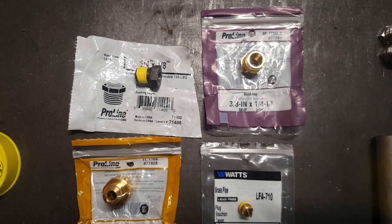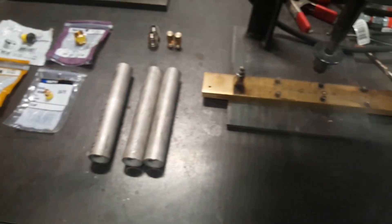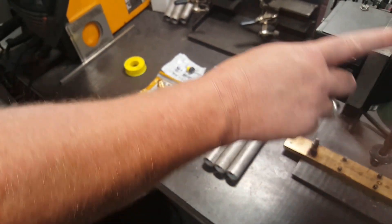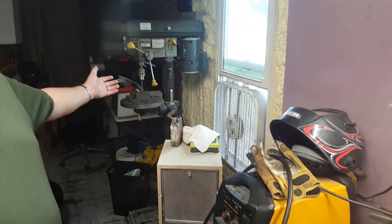These are the parts that we need. You'll also need some stainless pipe — black iron will work as well, but we like stainless because it lasts longer. You'll need a drill press. This is my micro drill press. You'll also need a regular drill press — we'll get to that in just a minute.